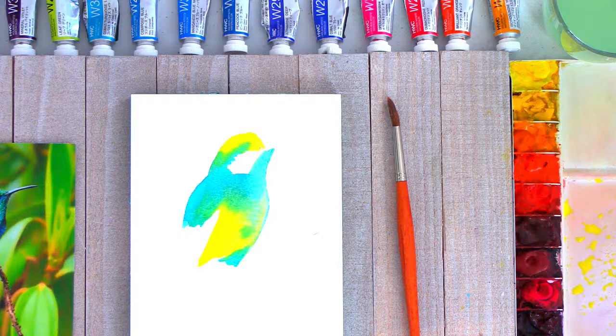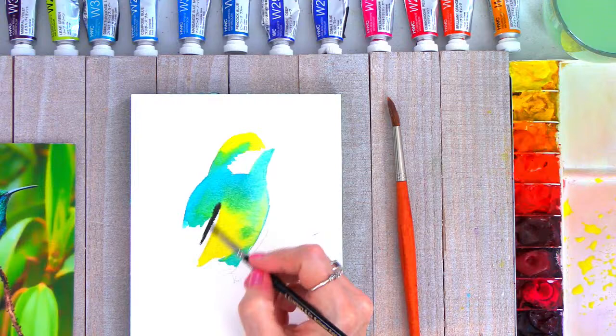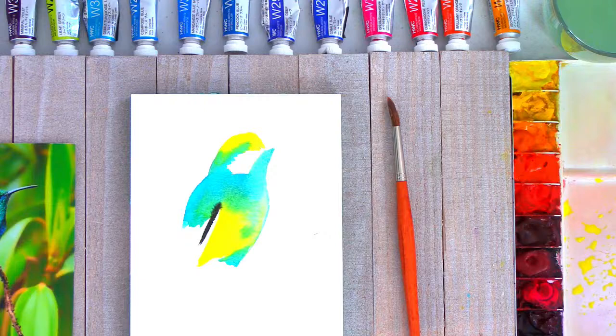Then I also want to take some dark color here — we need some black. I don't usually use straight black; I like to mix it. Sometimes you can mix a nice black using a dark brown and a blue. Make sure those two colors work really nicely together. I'm just going to start painting in some strokes — look how dark that is, it's a mixture of blue and brown.